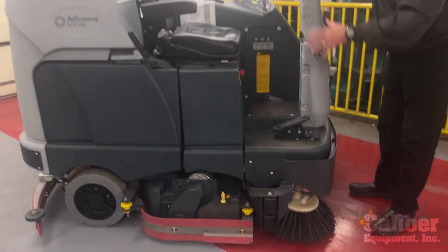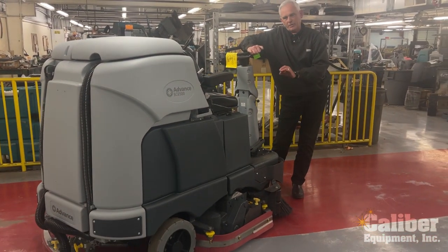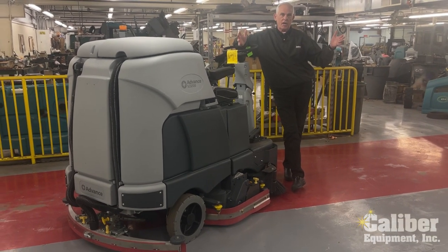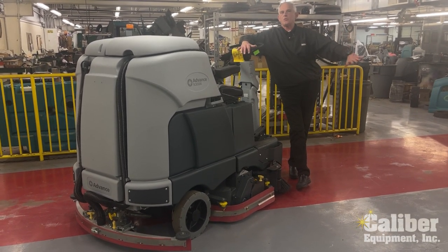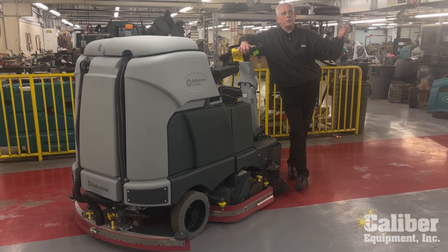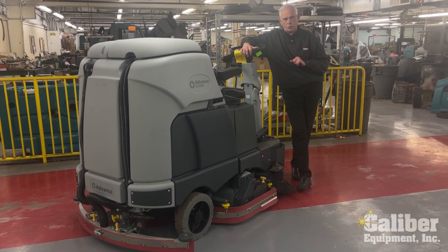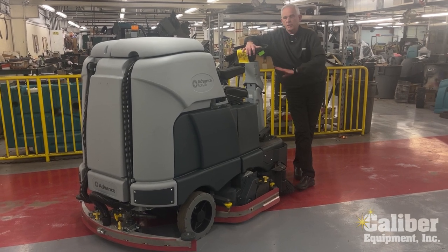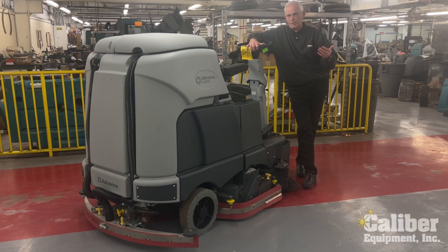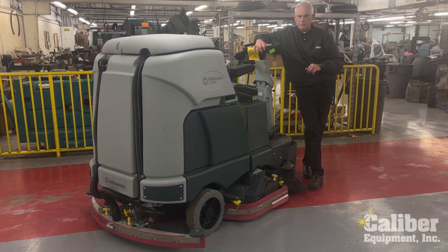First of all, this machine is built on a heavy steel chassis and has six different deck choices. You have three choices in size from 40 to 48 inch disc if you're just scrubbing a floor, or three choices from 40 to 48 inch in a cylindrical deck, which is a machine that scrubs and sweeps. So you have six choices on the deck, but everything else is going to be the same. This machine is designed for high productivity and efficiency in cleaning whether you're covering 50,000 or 200,000 square feet.